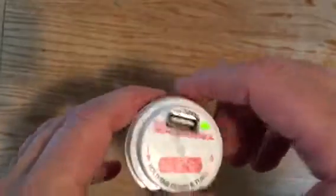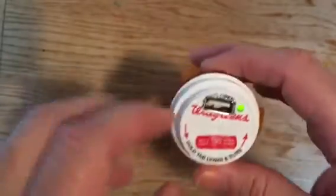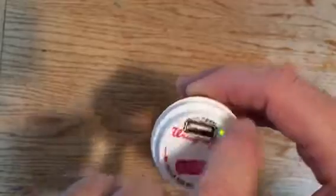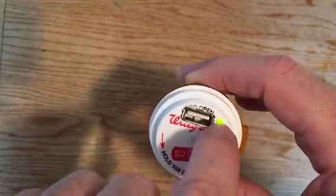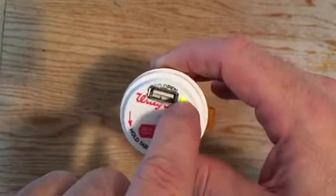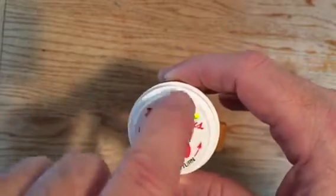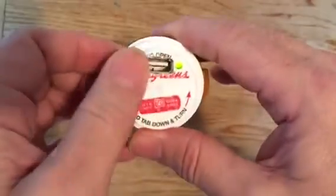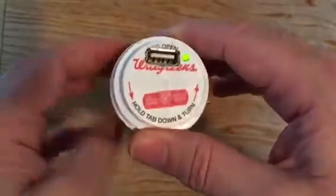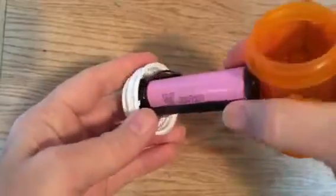I thought it might work — it looked like it was right up at the edge of the inside of the cap. So I drilled a hole here, and the hole happened to be just the right size. I drilled some other holes, then started filing it out and carving it open with a knife, making a nice rectangle that fit right in.